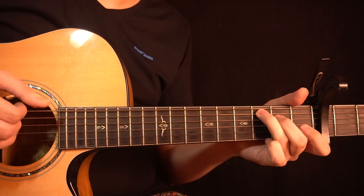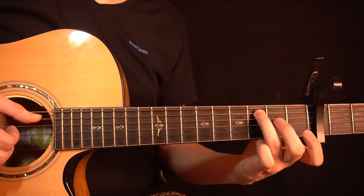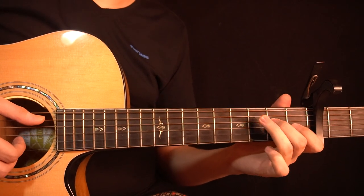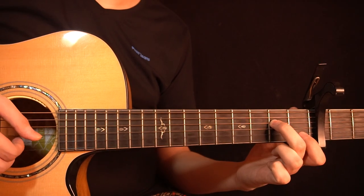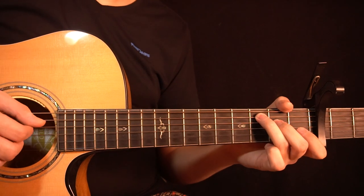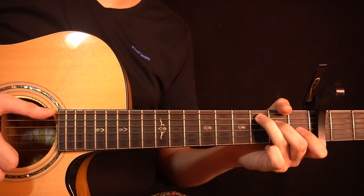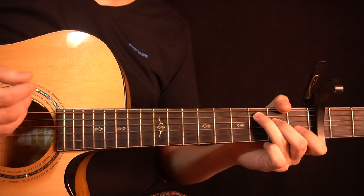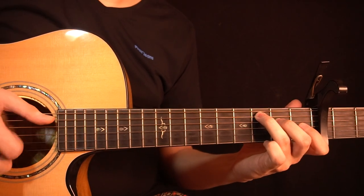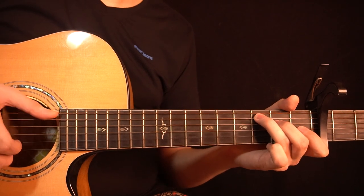Then you change to a C major 7 chord — 3rd fret of the A string, 2nd fret of the D string, and the G and B strings are open. You start by playing the bass note on the 3rd fret of the A string, then you ring the chord — the 2nd fret of the D string, open G string, and open B string — together with a slap. For the slap technique, use your index finger to ring the chord while slapping the lower strings with your thumb to create that percussive sound. Then play the open B string.